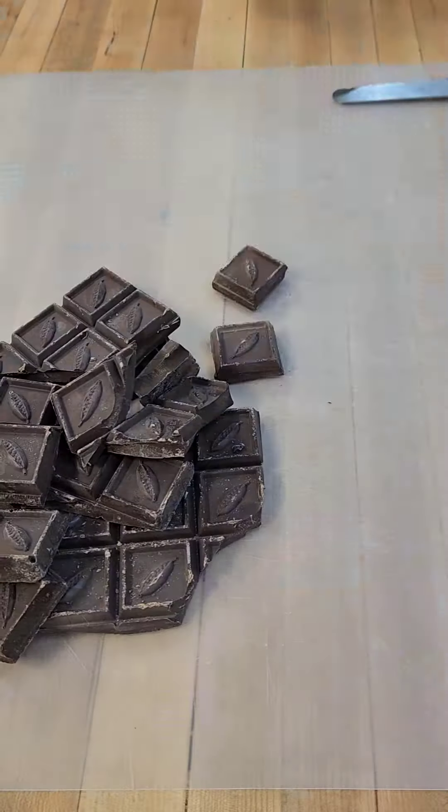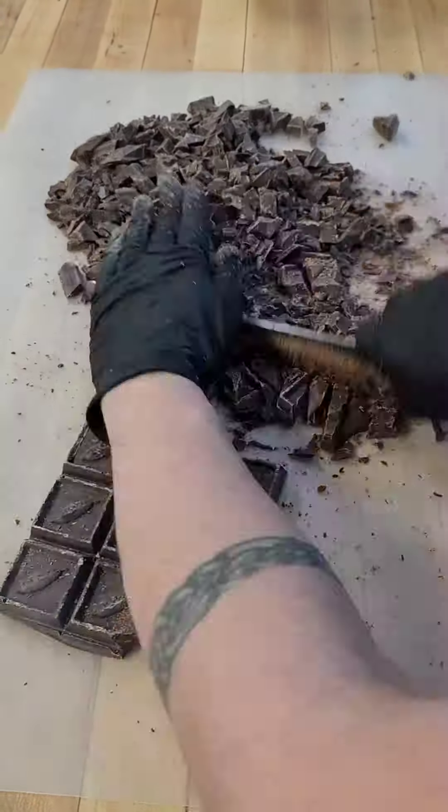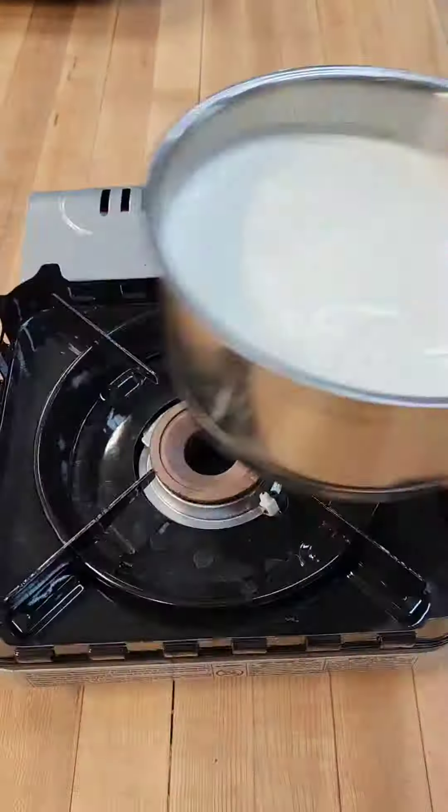Today we're making dark chocolate truffles. I like to use a mix of semi-sweet and bittersweet chocolate in the ganache for the richest chocolate flavor.